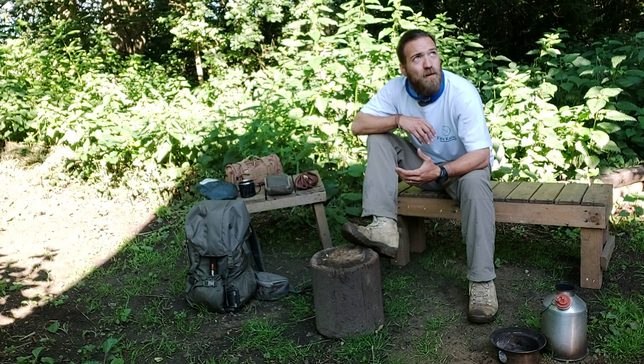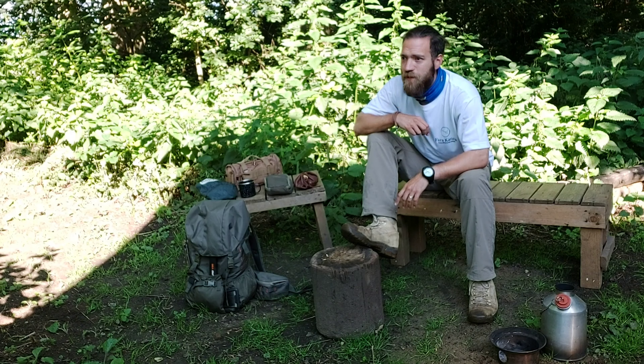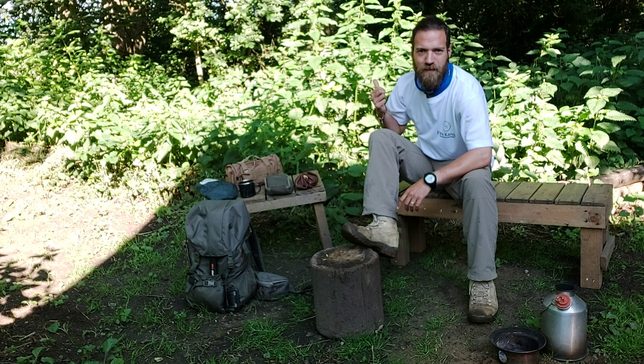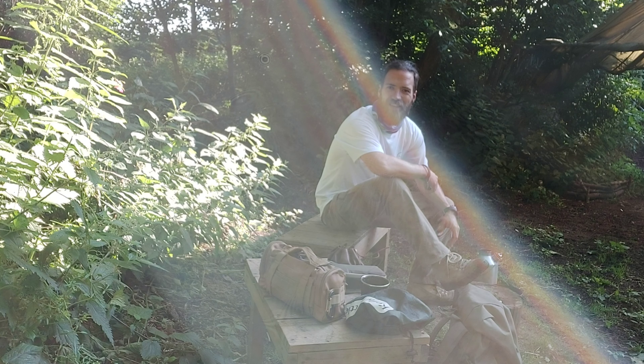Welcome back everyone. The summer is well and truly here, and with that it's brought a load of mosquitoes which we are fighting a losing battle against. But it's also brought all of these nettles, so this morning we're going to see if we can do something with them. But before we do, let's get the kettle on.